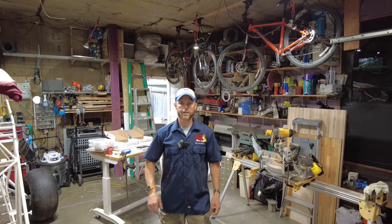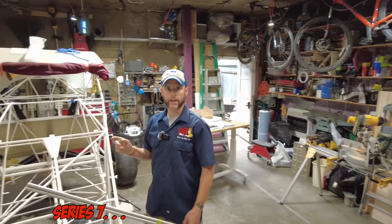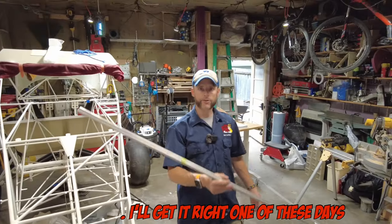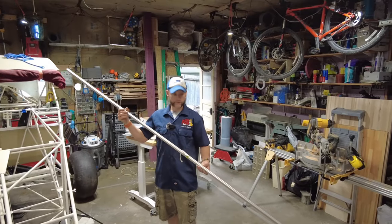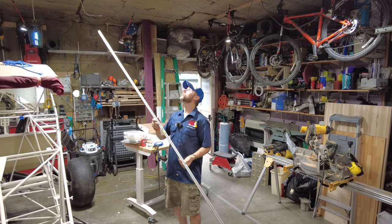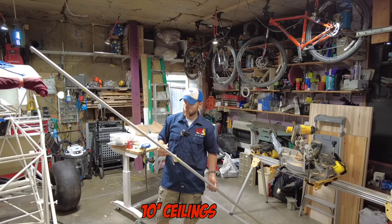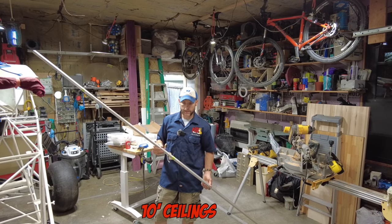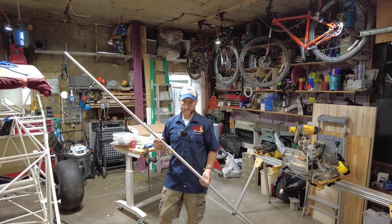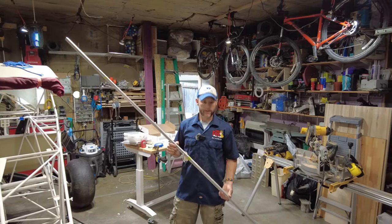Hello everybody and welcome back to the King Fox channel. My name is Matt Conager and I'm building a Kit Fox Model 7 STI. In this video we're going to be installing the stringers on the fuselage. They're quite long — probably over 10 feet — so I can't stand them up here in the garage. I've got one down each side, pilot and co-pilot side, and I believe there's one underneath on the bottom, which will be a lot of fun since I have it up on the gear.